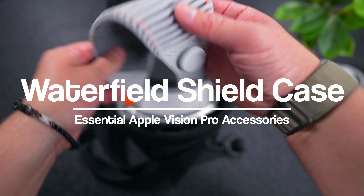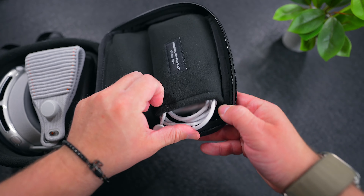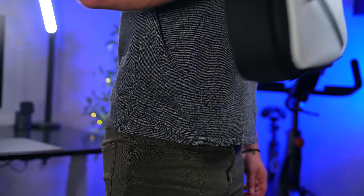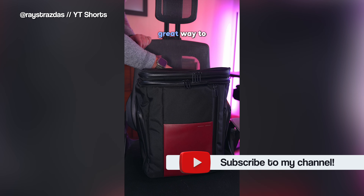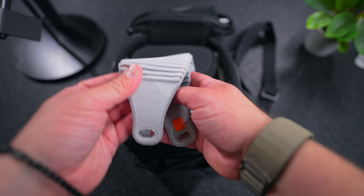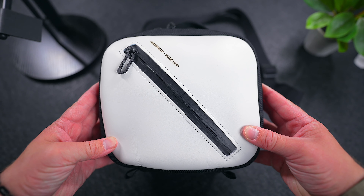Next is the Waterfield Design Shield case. I found this case to be 10 times better than the official Apple travel case. Not only does it look significantly better than the Apple one, but it's also smaller and more compact making it much easier to travel around with. This case pairs nicely with the Waterfield Designs Airporter backpack and fits inside of it like a glove. The Shield case is yet another incredibly well thought out case from Waterfield Designs — this is the Vision Pro case that you've been waiting for.